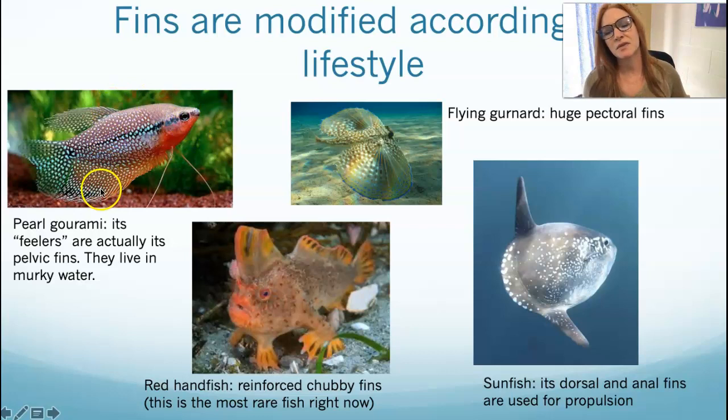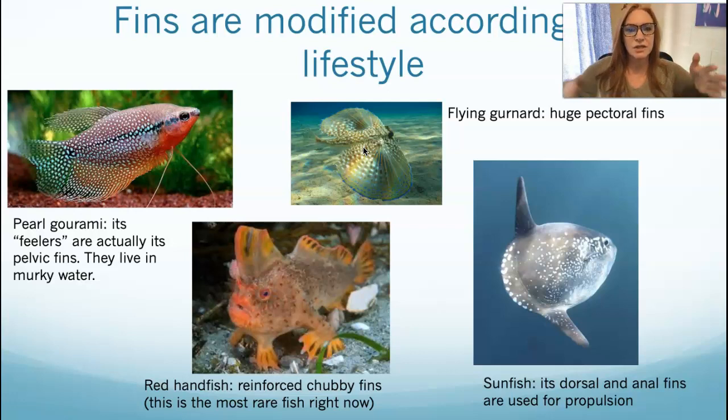In the wild, gouramis often live in darker, murkier water, so they use those pelvic fin feelers for sensory purposes. Then there are fish like the flying gurnard and other flying fish. The gurnard doesn't actually go out of the water, but flying fish leap out of the water and have these huge, elongated, enlarged, and very webbed pectoral fins to give them lift. Flying fish can really catch some air — I've been lucky enough to see them in the wild.